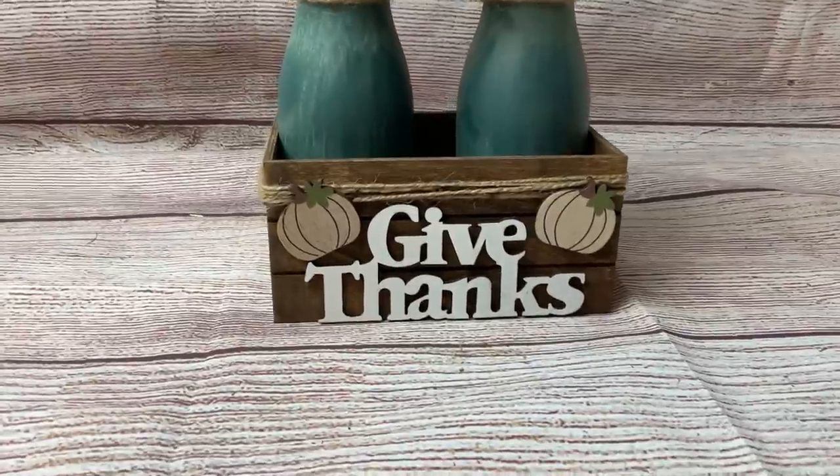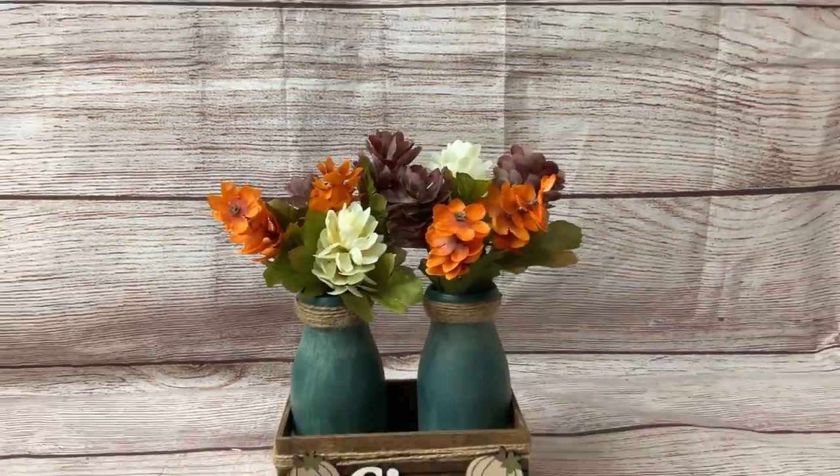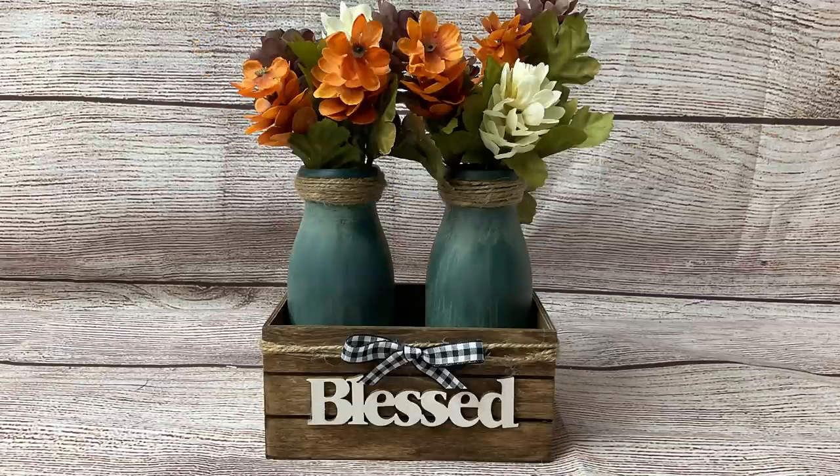Here's the finished look just with some fall florals from Dollar Tree. You can change this out with different colored vases and different florals for whatever season. Thanks again so much for watching today and for all the love and support. I'm really excited with the growth in my channel, and I just hope you'll consider liking, commenting, and sharing my videos so I can continue to bring you new content each and every week. Take care.